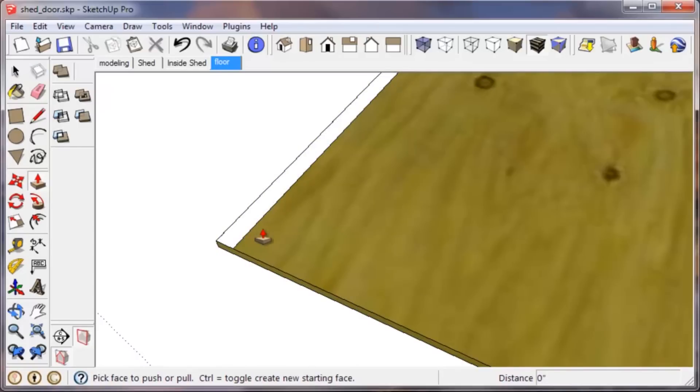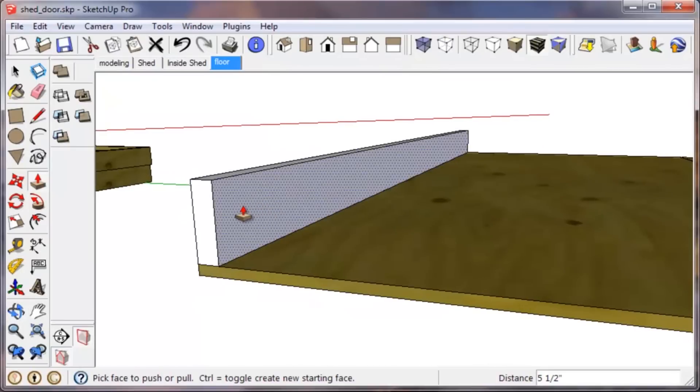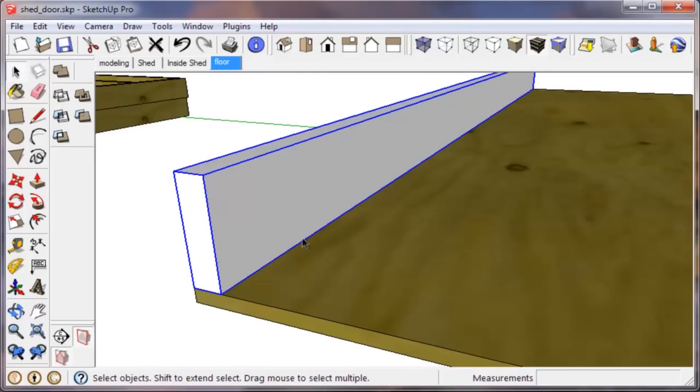Use the push/pull tool — the letter P — and pull it up. Click at an arbitrary place. This is a two-by-six, so we're going to type 5.5 inch. Note that you can use either fractions or decimals for your measurements, and you can use inches or millimeters — SketchUp will automatically understand what you're trying to do. That's my first rim joist. I triple click, right click, and Make Group to protect it from being affected by anything else I draw.